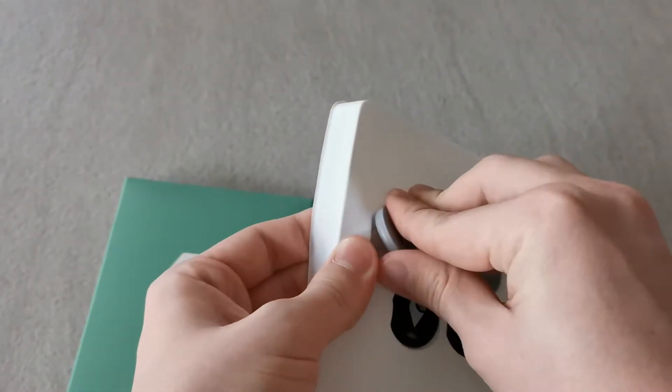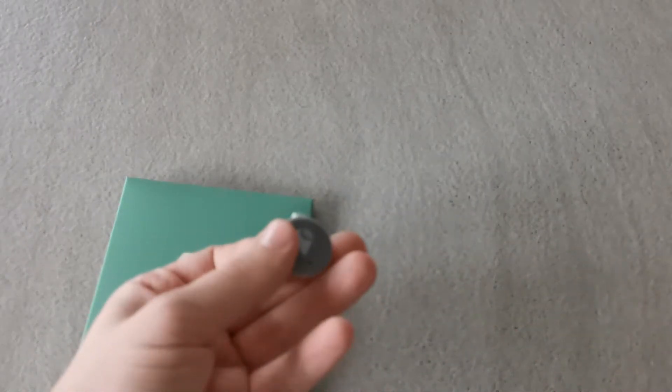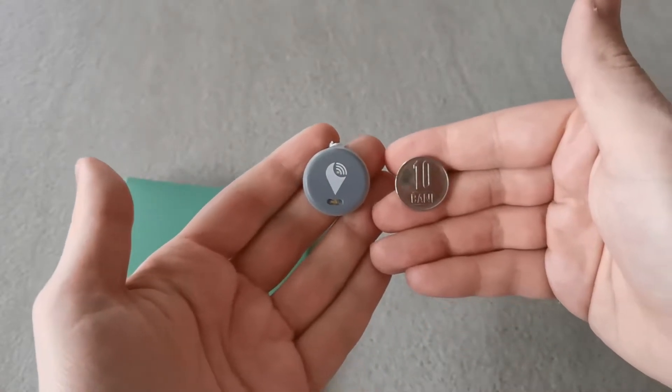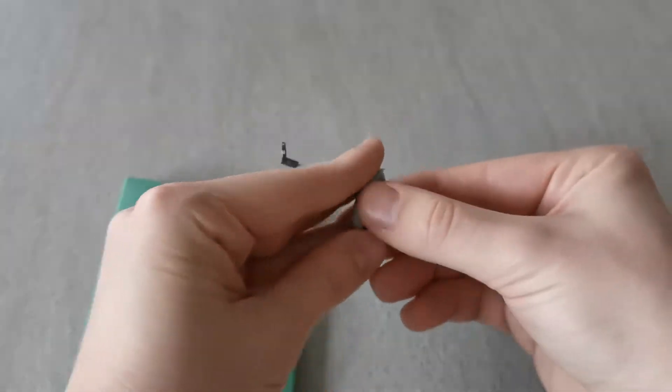After opening the box we can find our 5 trackers, or Pixels, or whatever you want to call them. These trackers are really small — as they say, Pixel is their brightest Bluetooth tracker and it comes in a tiny package, about the size of a quarter.